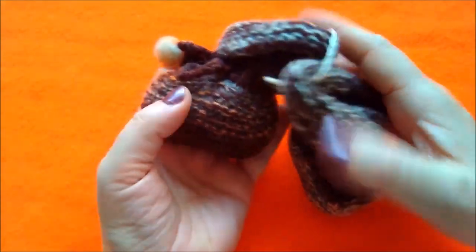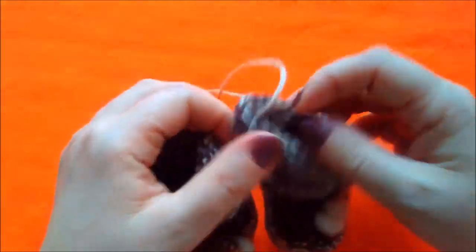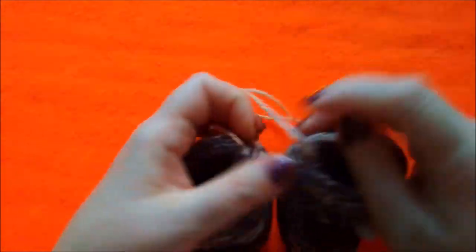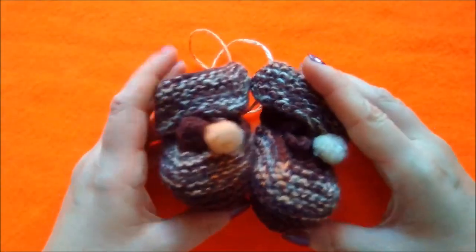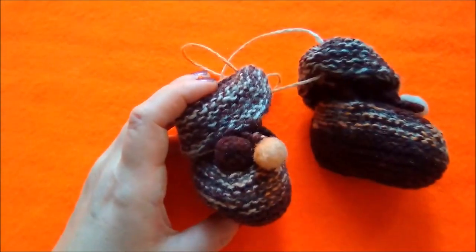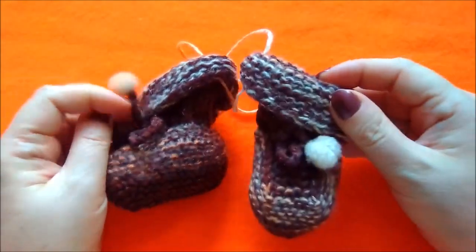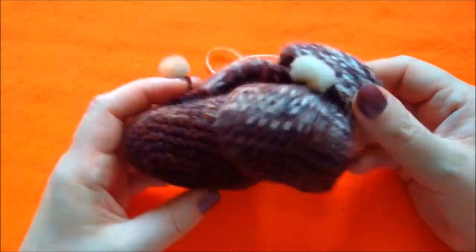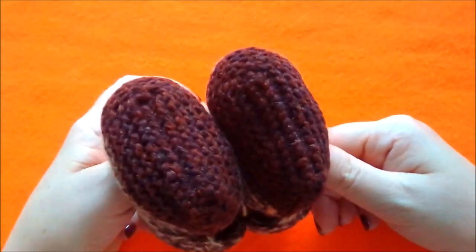Посмотрите, вот они такие маленькие. Я их вязала из остатков пряжи. Когда я училась в школе, мы вязали мальчикам на 23 февраля перчатки и варежки. И вот, связав какое-то количество перчаток и варежек, я решила вязать уже из остатков вот такие пинеточки — пряжи как раз хватило.